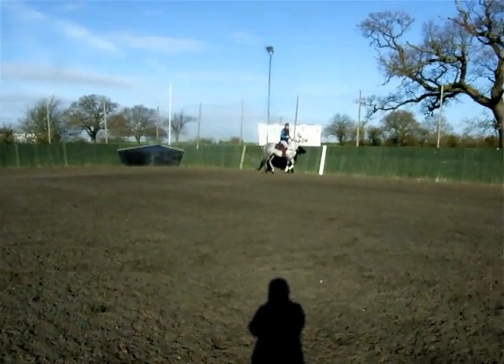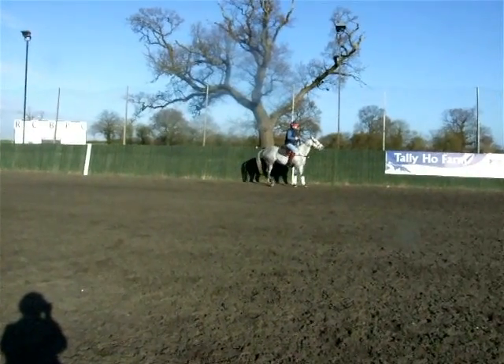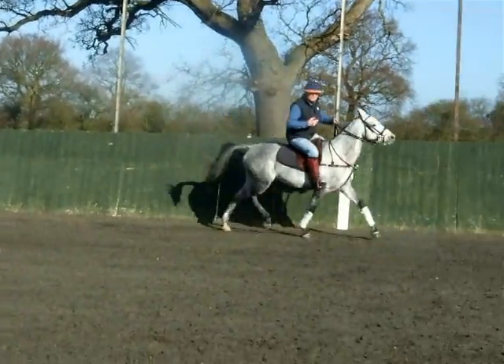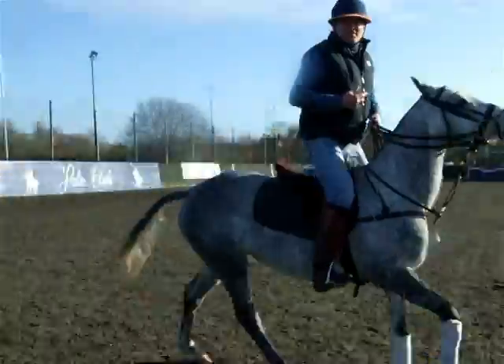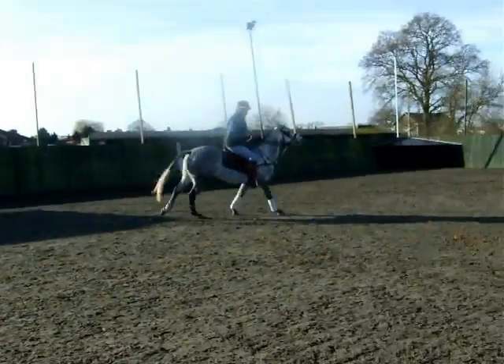I'm going to ask her to stop just up here. Sitting deep in the saddle, I'm squeezing my fingers — keep squeezing my fingers — and now the power is going backwards. I'm going to release it again and move over here. I'm pushing with my left leg. She's still listening to me very carefully, but as you can see, there's a lot of energy.